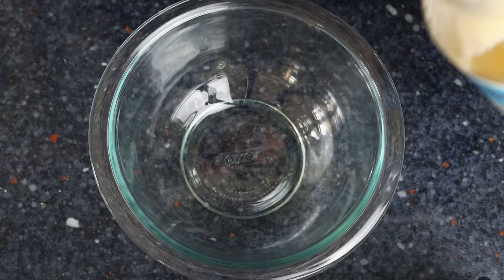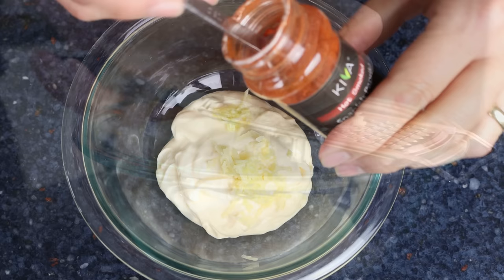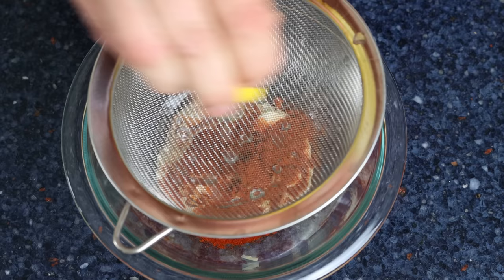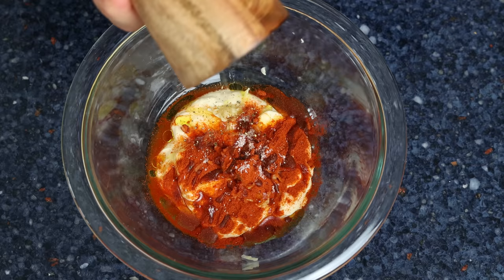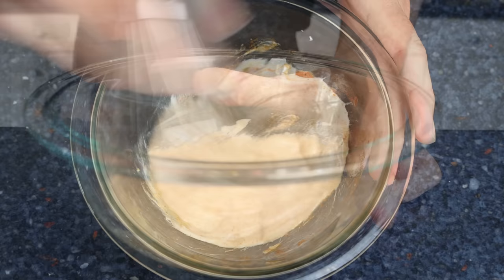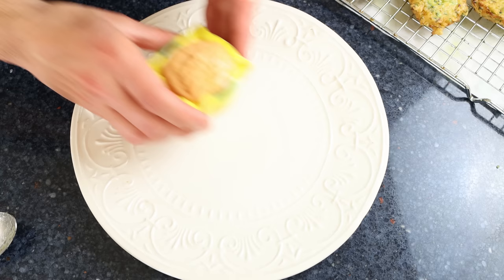While cooking the remaining fritters, let's make our spicy garlic mayo — it only takes about one minute. Add half a cup of mayonnaise (about 120 grams) into a small bowl, then finely grate in one large clove of garlic. Add one teaspoon of hot smoked Spanish paprika (two and a half grams) — this gives the sauce its beautiful smoky and spicy kick — one teaspoon of fresh lemon juice (5 milliliters), and one tablespoon of extra virgin olive oil (15 milliliters). Season with sea salt and freshly cracked black pepper and whisk until creamy.